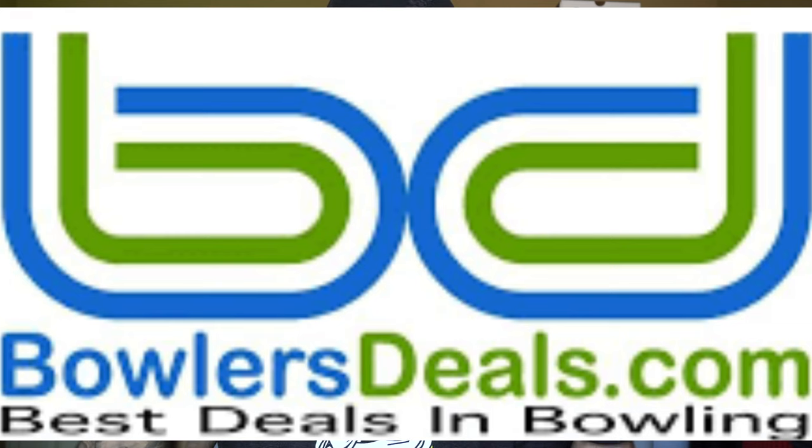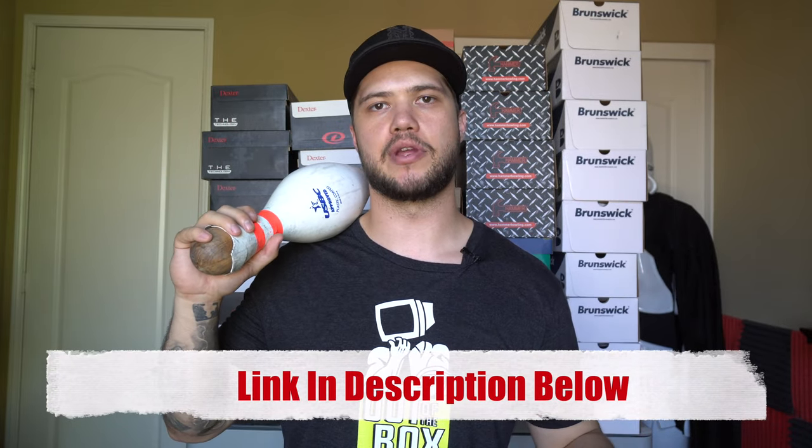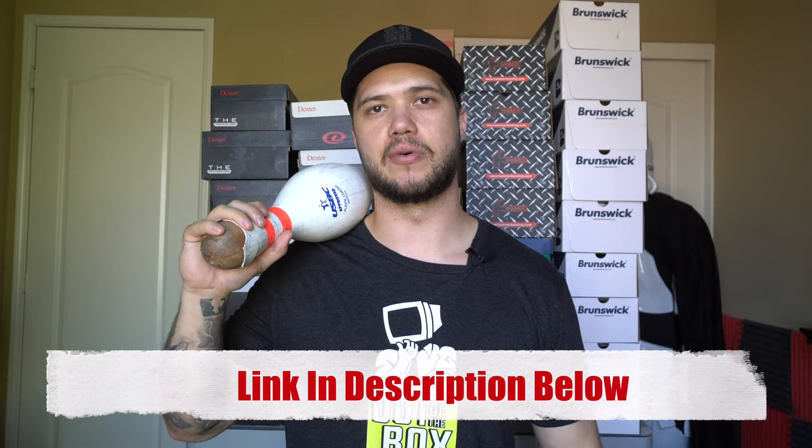Whether you're a recreational bowler, in your first league, a serious tournament bowler, or a pro bowler, there are definitely a few pairs sitting behind me that would fit your game. I want to do a little education on them, show you what they look like, tell you how much they cost, and help you guys pick one. Before I get to that, a quick shout out to bowlersdeals.com because they helped me acquire all 40 pairs. Links to all shoes are in the description below.